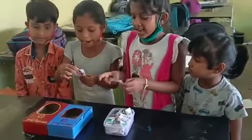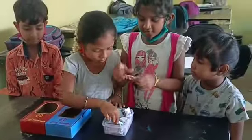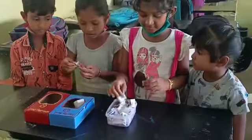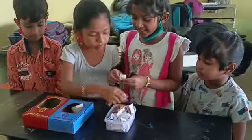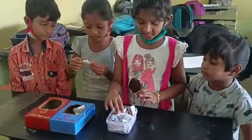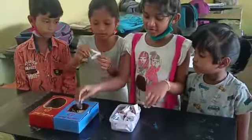Fish. Bread. Healthy food. Watermelon. Healthy food. Brinjal. Healthy food. Cabbage. Healthy food. Rice. Healthy food. Beetroot. Healthy food.